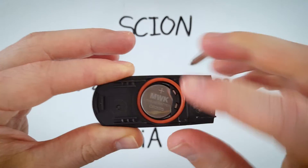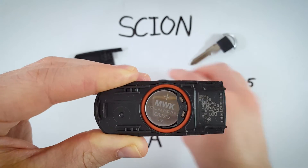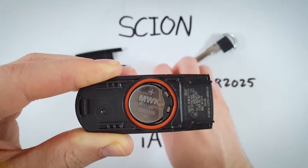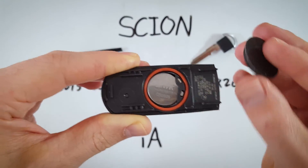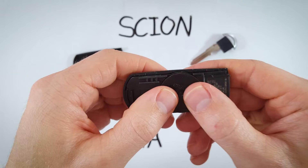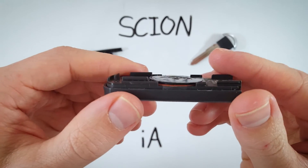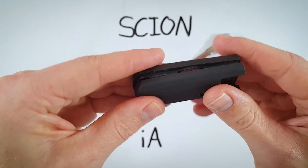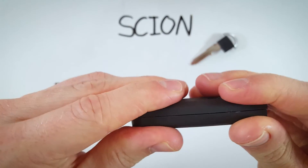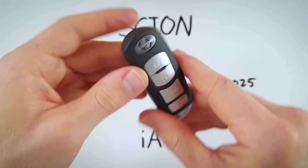Set this little piece of rubber on so that it sits nicely like that, and now we can just put this back on and push until you kind of feel it go down and sit into place — just like that. And lastly we will click the two halves of the device back together and return the key to its place.